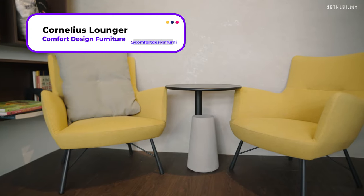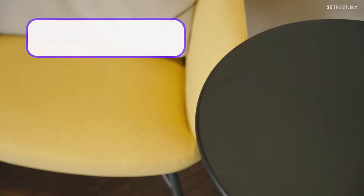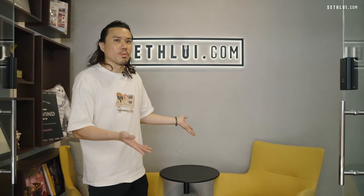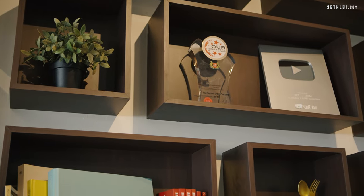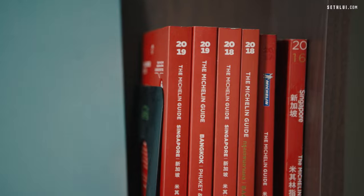Below that, we have two yellow chairs from Comfort Design — a mustard yellow with a coffee table — so people who come visit can have a seat and wait around, or grab a book to read. Here is our display cabinet cum library, where we put awards and random books, food and cooking related, as you can see here.